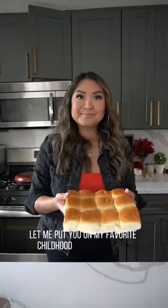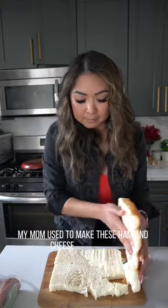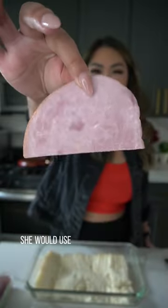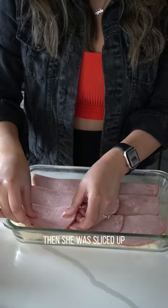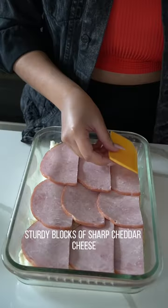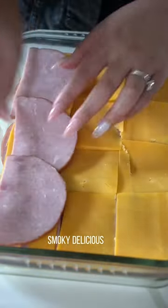Let me put you on my favorite childhood road trip snack. My mom used to make these salmon cheese sandwiches for my brother and I. She would use that fancy thick cut smoked ham that you find in the meat refrigerant section, then slice up some sturdy blocks of sharp cheddar cheese, followed by another blanket of that salty smoky delicious ham.